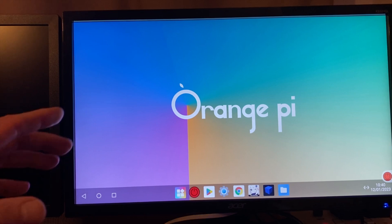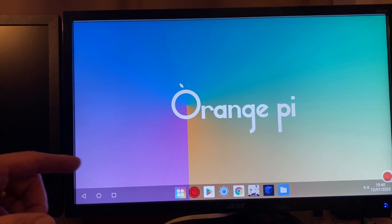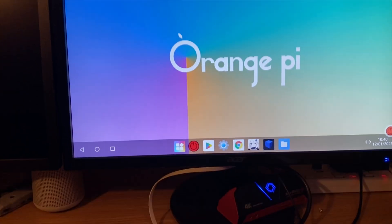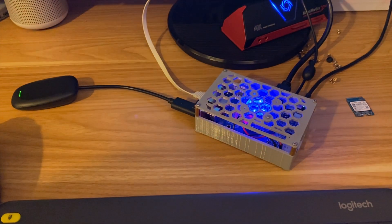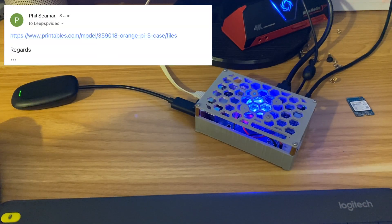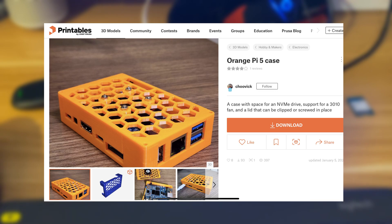This is Orange Pi OS, the beta version, and I wanted to show the PS2 emulator, AetherSX2. This is a 4GB Orange Pi 5, and thanks to Phil Seaman for sending the details of this 3D printed case — I'll put a link in the description.